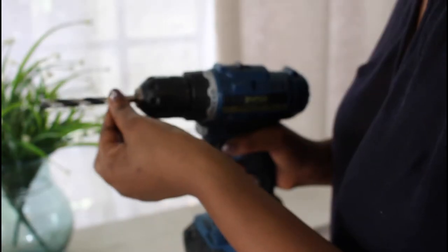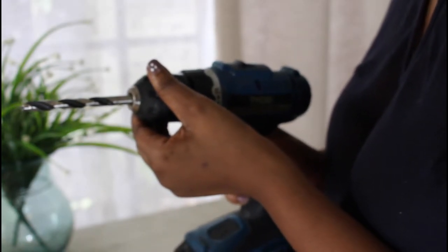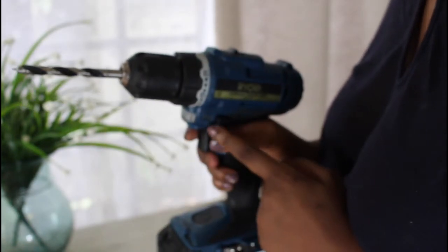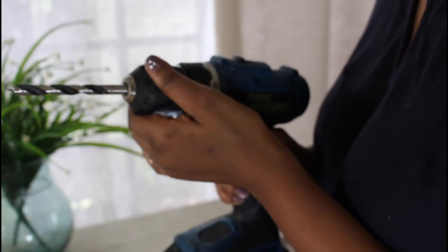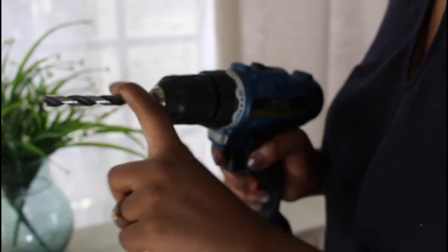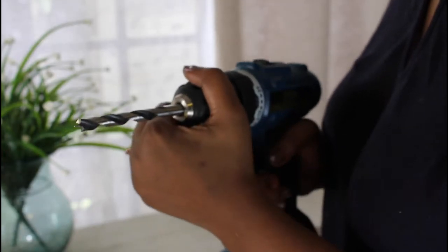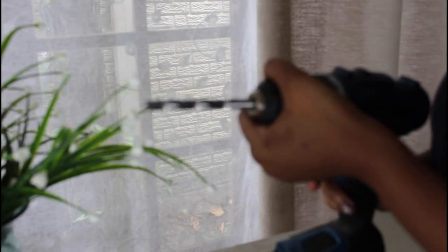To secure your drill bit in your drill, hold the chuck in front, then put it on reverse using the trigger — and your drill bit is locked in. To release the drill bit, go a little clockwise and it comes out.